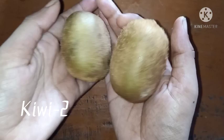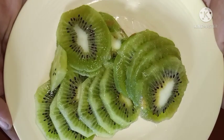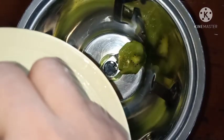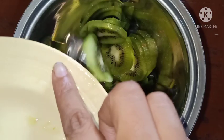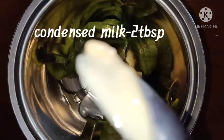We have two kiwis. Now, we have to cut a small piece of kiwi. Let's mix it in the jar. Let's mix it in 2 tbsp of condensed milk.